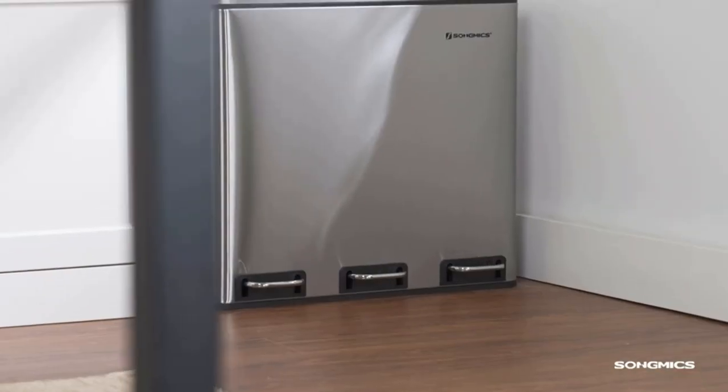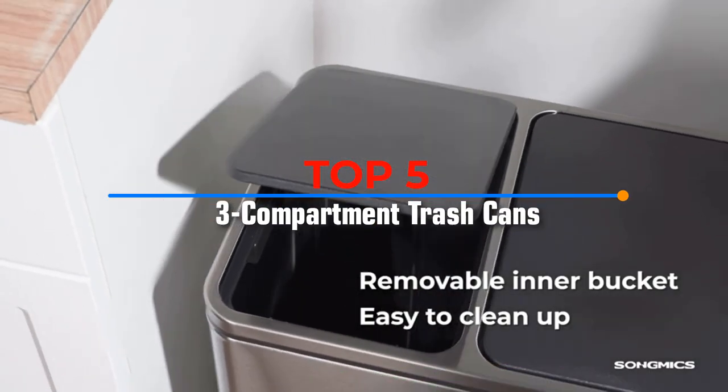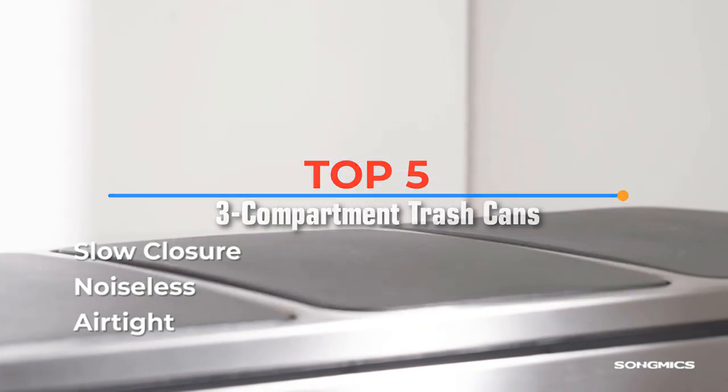Hello viewers, in this video I will be presenting a review of the top 5 best 3-compartment trash cans for the kitchen. Without further ado, let's get started.